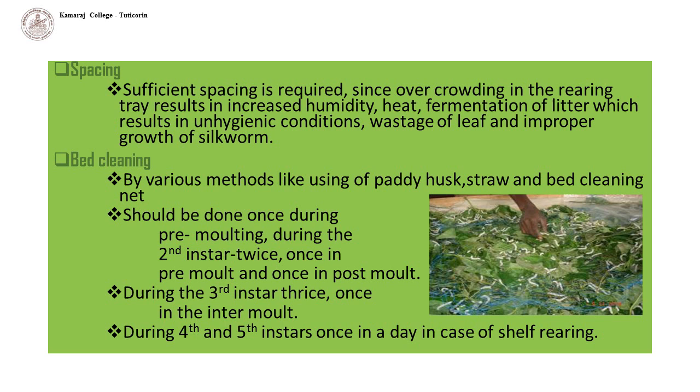Spacing: during the early stages, larval growth is very fast. For proper growth, sufficient spacing is required, since overcrowding in the rearing tray results in increased humidity, heat, and fermentation of litter, which results in unhygienic conditions, wastage of leaf, and improper growth of silkworm. So, spacing is essential for silkworm rearing.